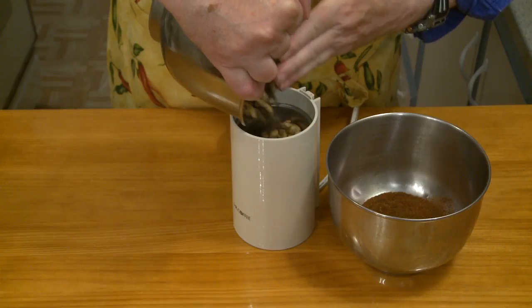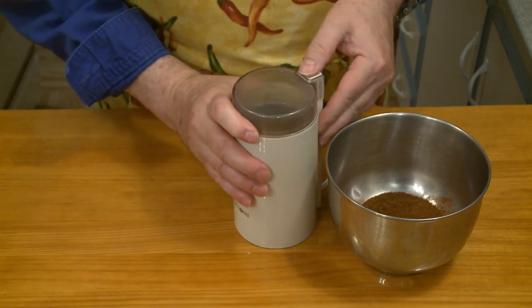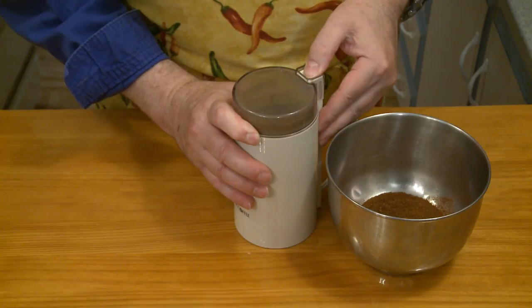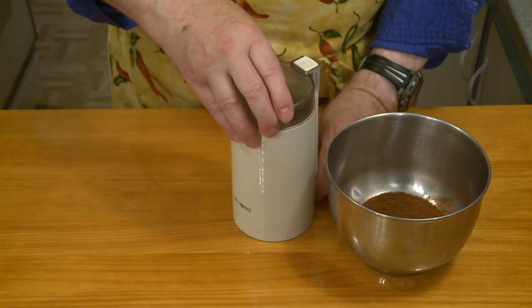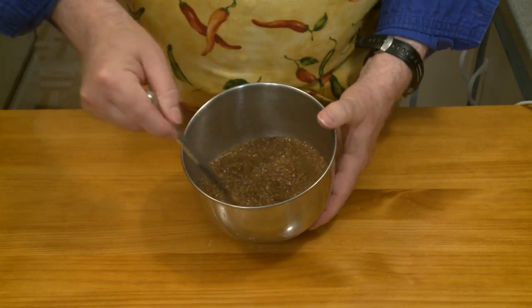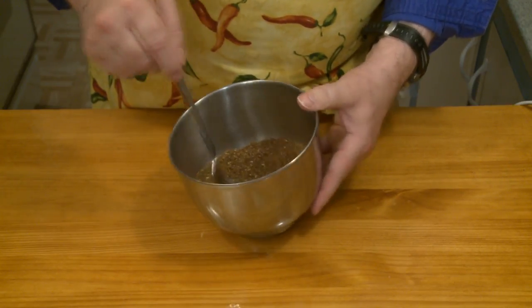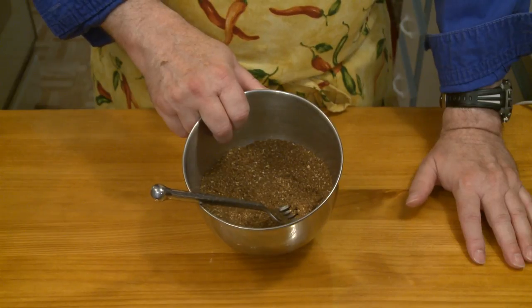The spices have had a chance to cool down. I'm curious to see how they'll grind up. I put the lid on and pressed the button — they're grinding up. Now, with all that pepper in there, when I take this lid off, I know I'm going to start sneezing. So there are my herbs. Wow, that has a strong aroma. It smells good, but it is strong.